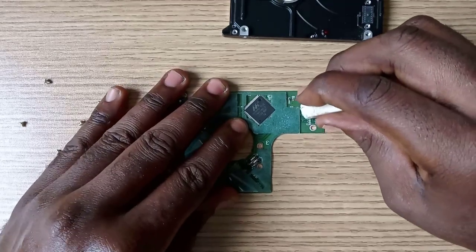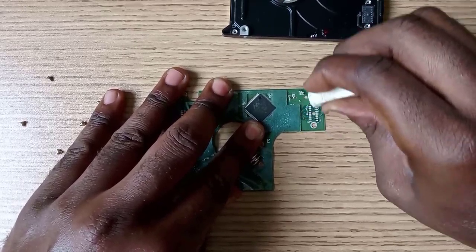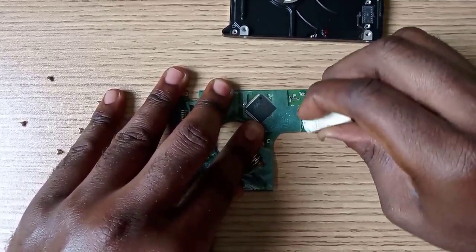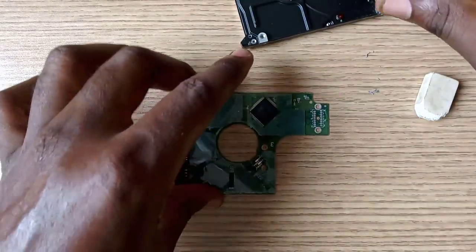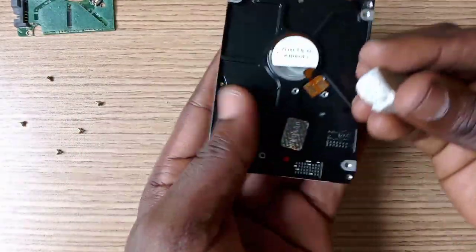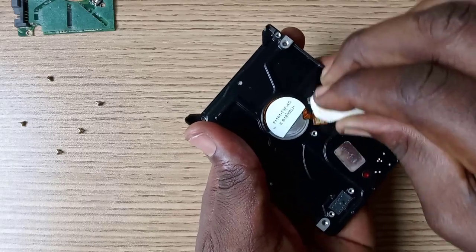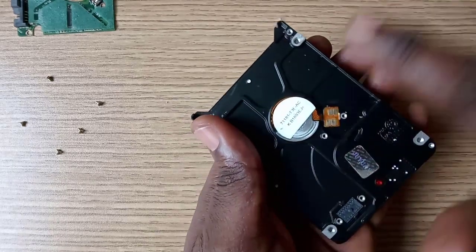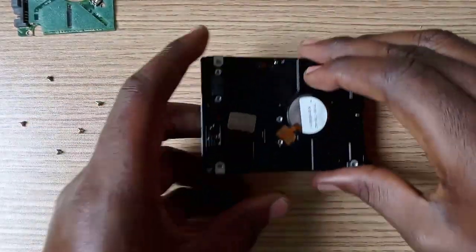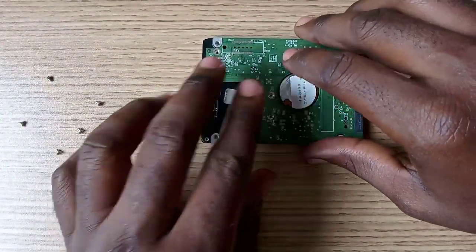Now let's clean here with an eraser. Let's do the same for this point too. After, let's reassemble the circuit board to the drive.